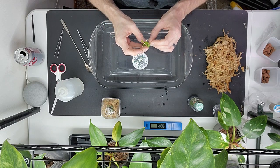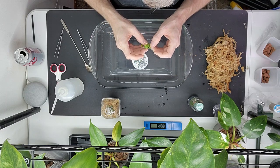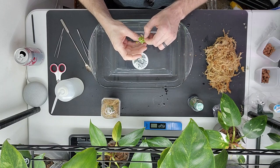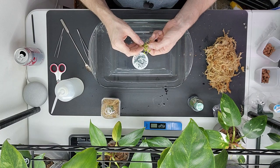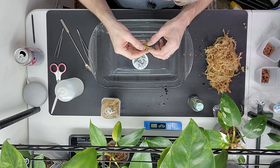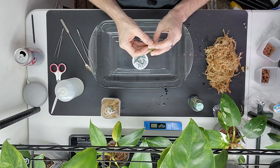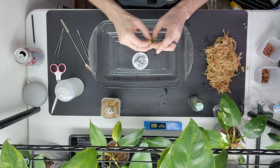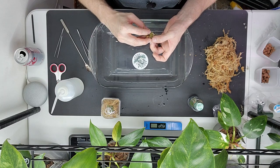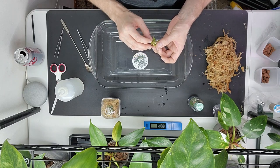I know it seems like I'm handling these a little rough, but after doing like a hundred of these you get used to the feel. The last billietiaes I got — they grew so great. They weren't variegated but they just exploded. Now it's starting to look more like an upright plant.